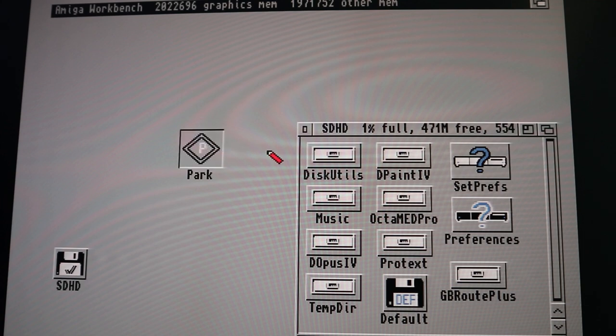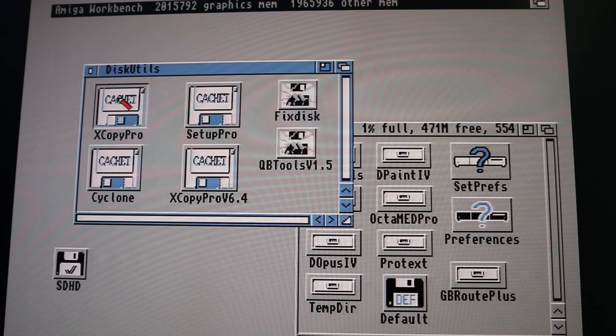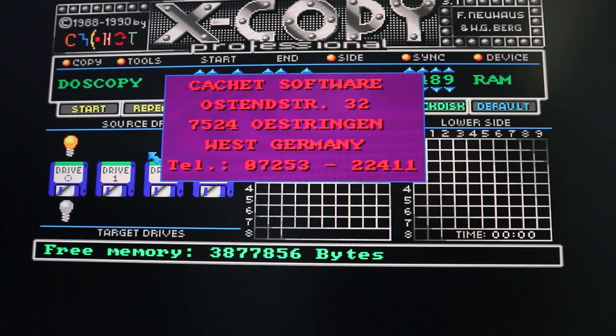You'll also see this Park icon on the desktop. With old hard drives you were supposed to park them before powering the machine down — that moved the heads to a safe place on the disc platter where there was no data stored, so the drive could safely spin down. These days hard drives do it automatically when you power off. With an SD card-based system we don't even need to worry about that, but it won't do any harm running it.